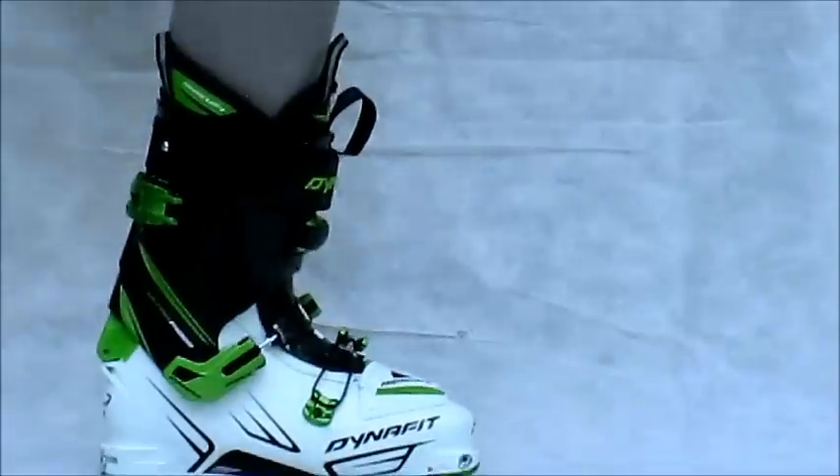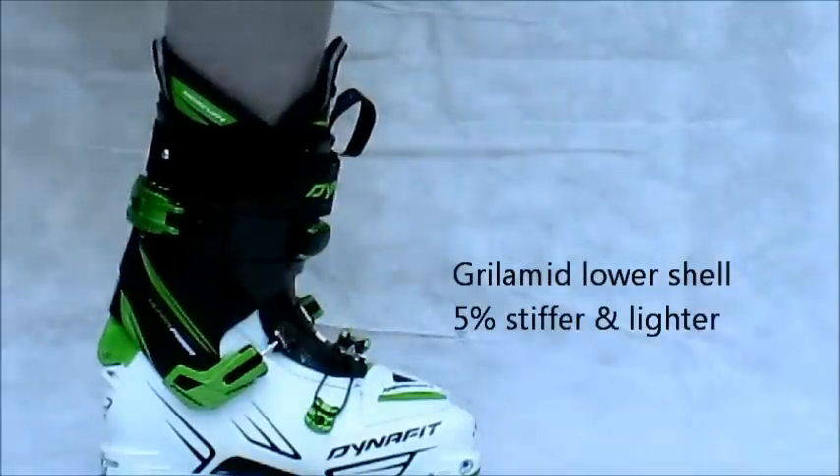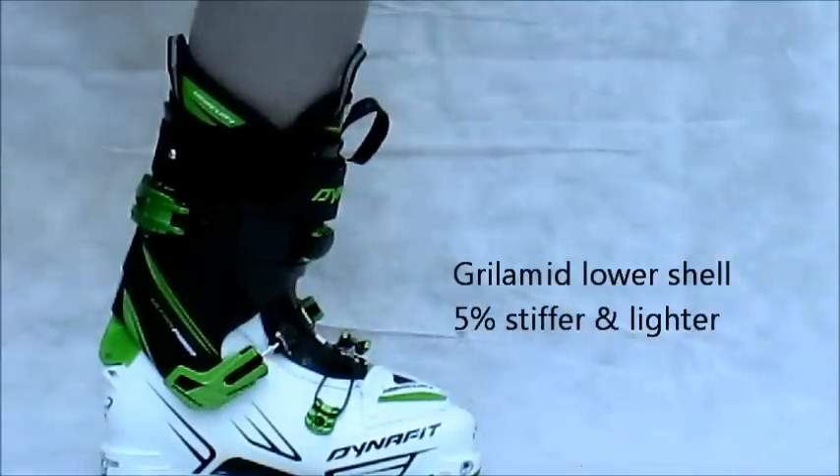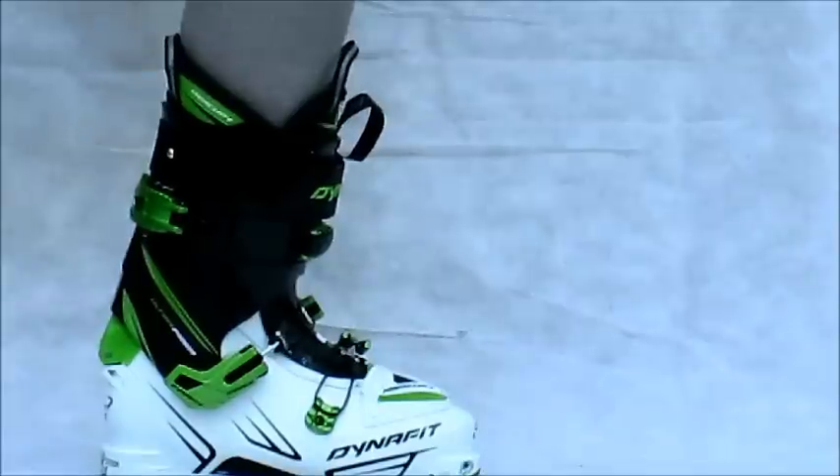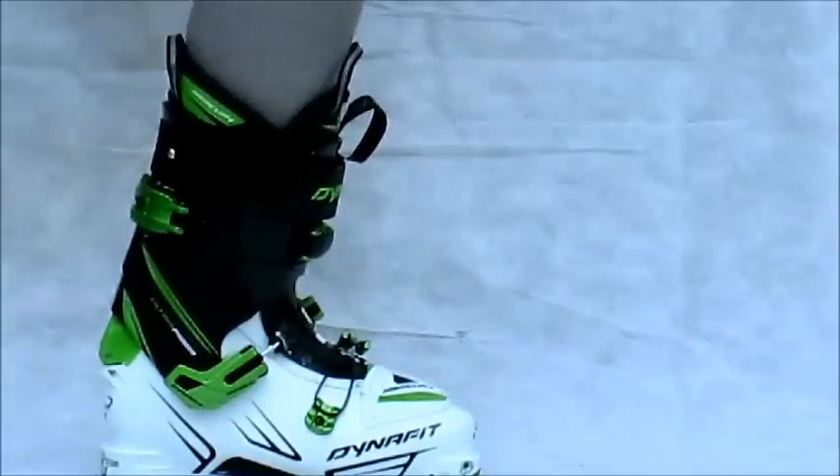The Mercury provides it mostly through a Gorilla Mid-Lower, which is a super stiff Aramid Plastic — 5% lighter than Pebax and 5% stiffer. So, a good bang for your buck.